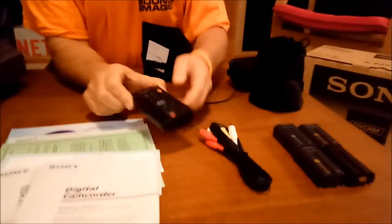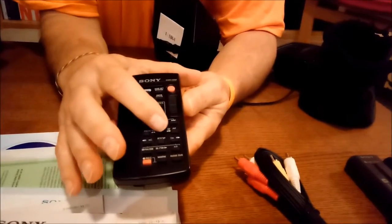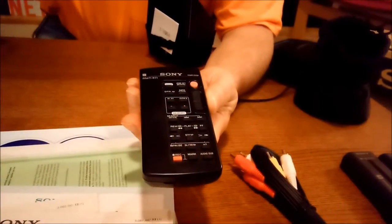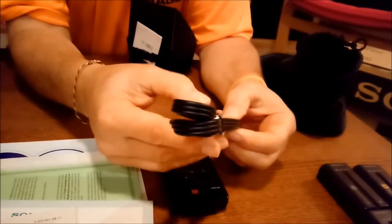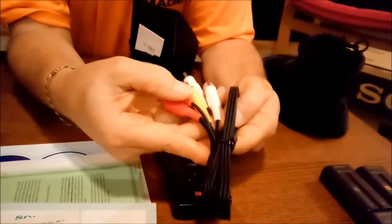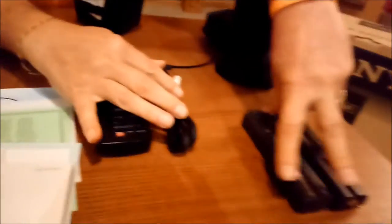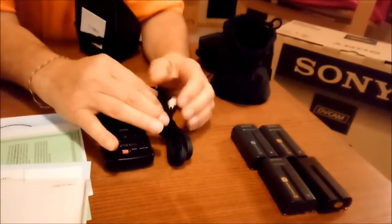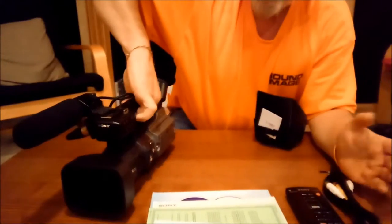It also comes with this remote control, which will remotely zoom the camera and will play, stop, and run all the functions on the camera that you can do on the camera itself. I'm also including the original video and audio connectors so you can plug it into your TV or another videotape machine. I'm including four of the small batteries, and I'm going to be including the larger battery, which may be good for 120 minutes — but I think you should probably buy some new batteries if you plan on using it in the field.